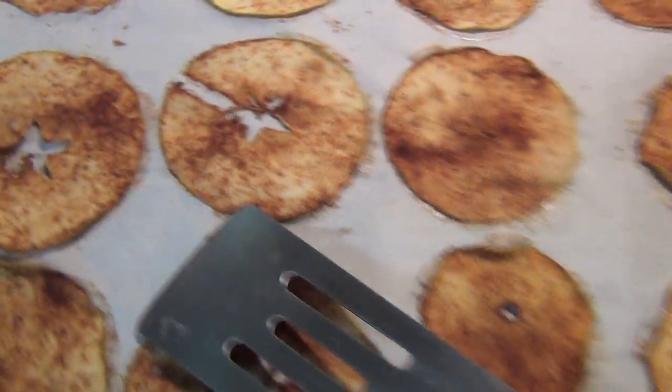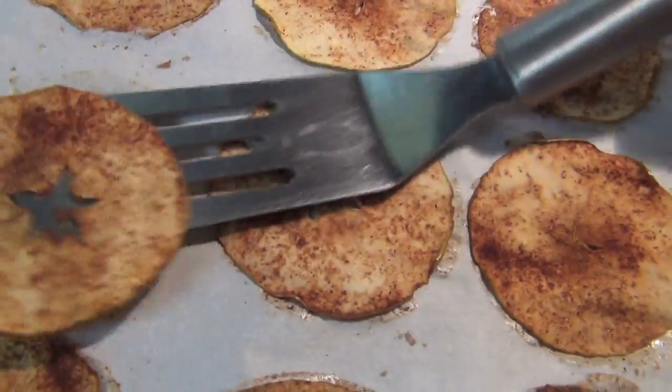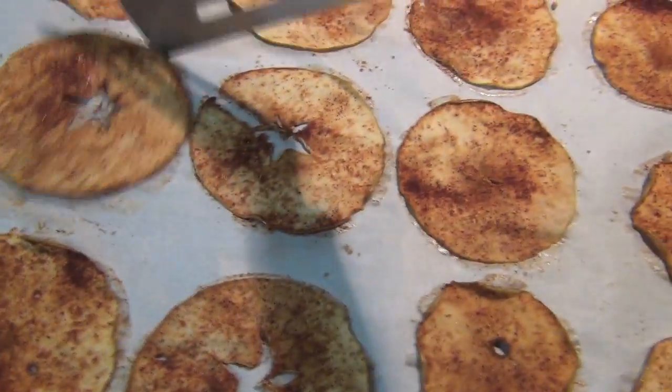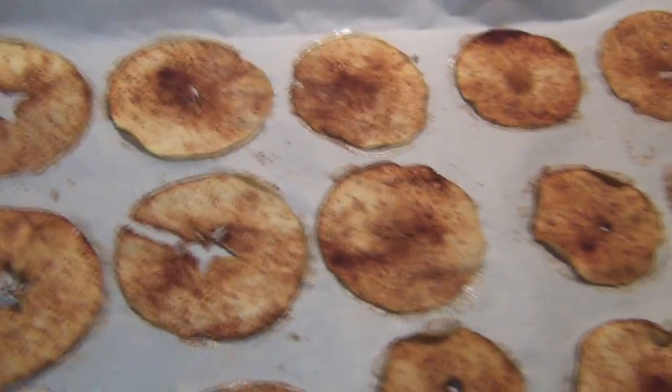What you're gonna do now is put them in the oven at 225 for an hour, then take them out, flip them over, and put them back in at 225 for another hour. After an hour, take them out of the oven and flip them over. Some of them are gonna be a little stuck to the paper but don't worry — it's parchment paper, it'll come off. Just flip them all over and stick them back in the oven at 225 for another hour.